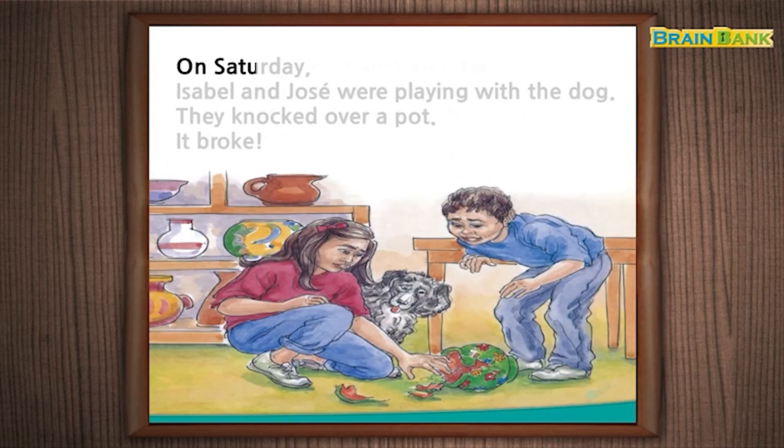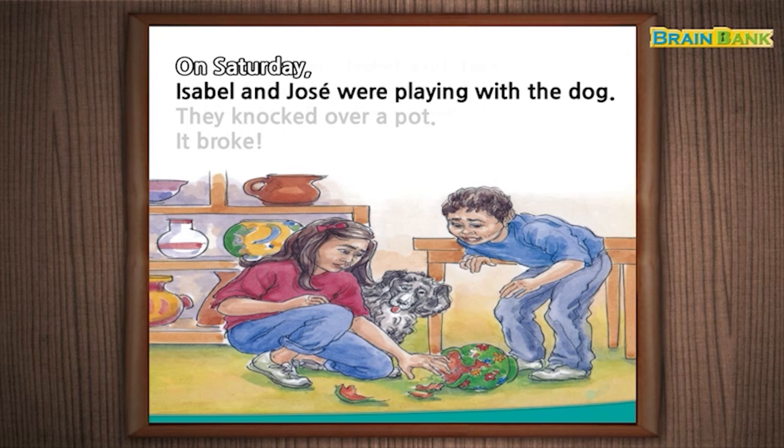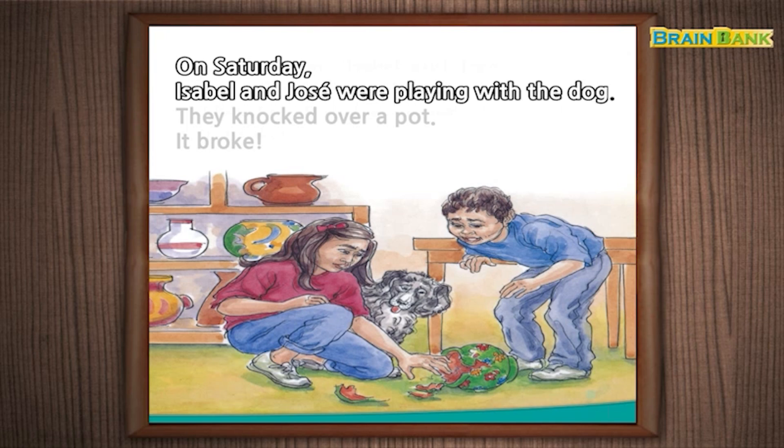On Saturday, Isabel and Jose were playing with the dog. They knocked over a pot. It broke.